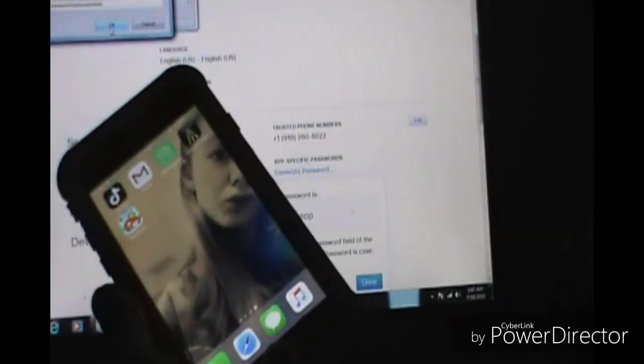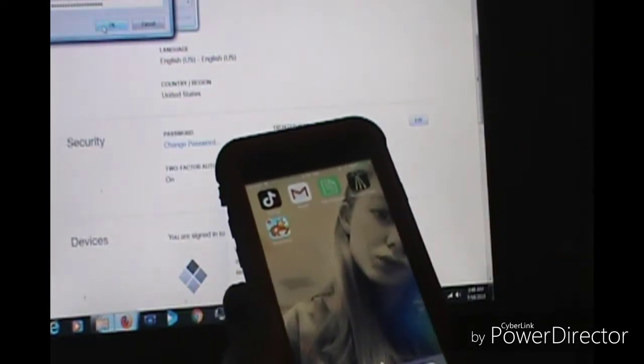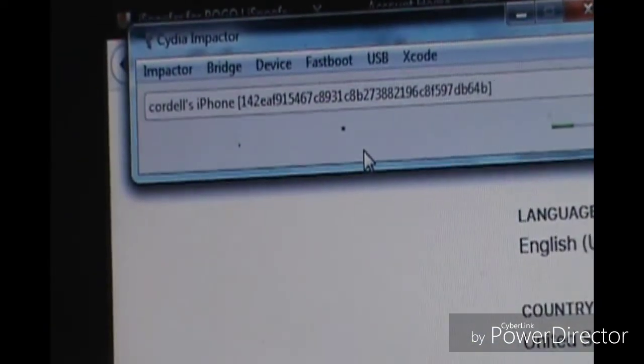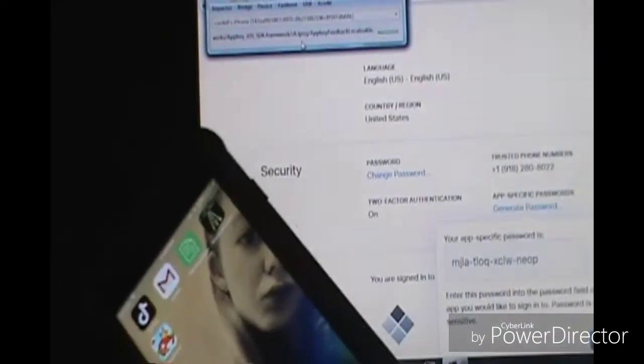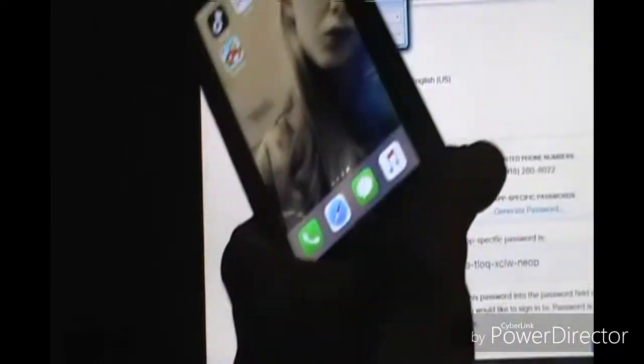Watch my iPhone — right here by the Magic Jump you will see it come up on here. It's doing it. It only takes about two minutes and it's done. Once that is done, you should not have any errors unless you didn't generate your specific password. Like I said, to do this you have to have a specific password to generate and put into Cydia Impactor. Any IPA will work on your iPhone — any IPA, trust me.